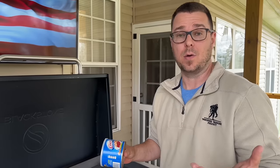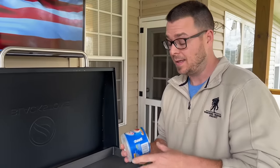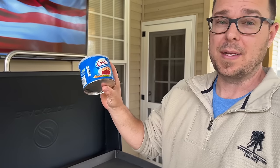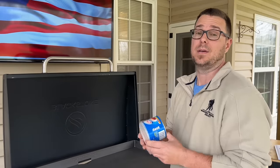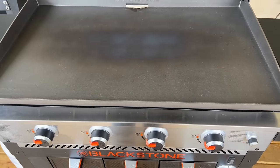We have a cast iron video on seasoning with avocado oil — I'm a huge avocado oil fan, especially for seasoning. Second on that list is Crisco. With the cost of avocado oil right now being so expensive, Crisco is my number two. As cheap as it is, it will get the job done. Don't stress about what oil you use — the Crisco out of your pantry will work just fine.